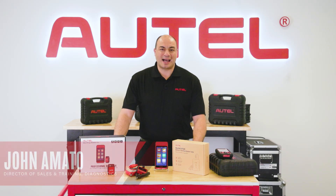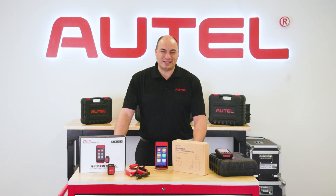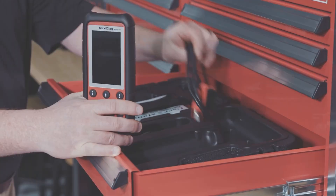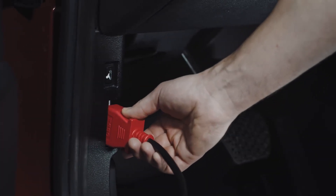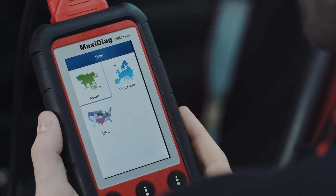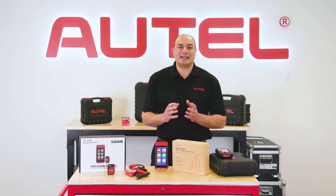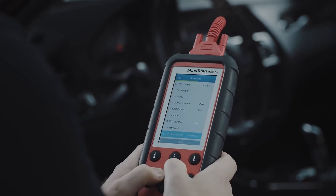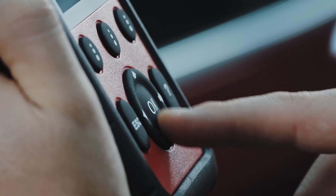When Autel released the Maxi Diag 802 Pro back in 2012, it was kind of a big deal in the industry. Here was one tool that could scan all systems on OBD2 supported US, Asian and European vehicles. We even named it the Elite — that's how proud we were of it. And we had reason to be, as that little handheld was the first of many Autel tools to become a technician's go-to for quick insight into systems diagnostics and repair.